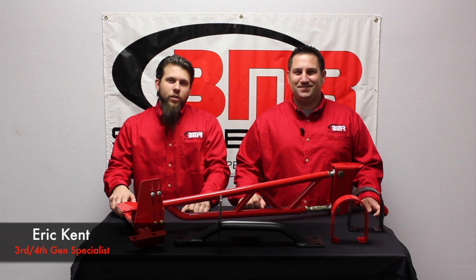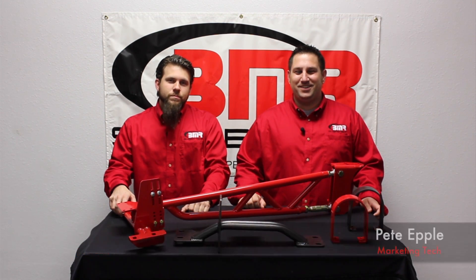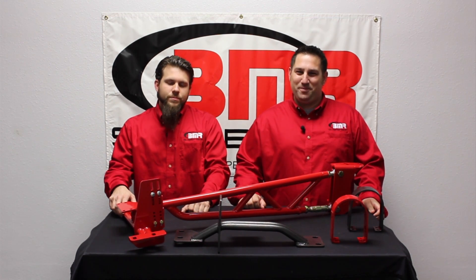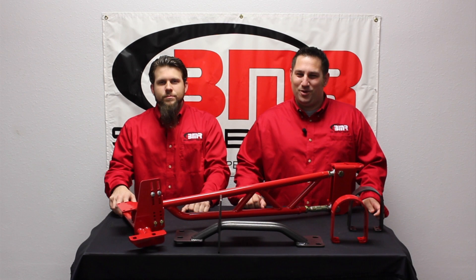Hi, I'm Eric Kim, 3rd and 4th Gen F-Body Tech here at BMR Suspensions. And I'm Pete Eppel, the Marketing Tech here at BMR. And today we're here to tell you about BMR's new tunnel mount torque arms for 4th Gen GM F-body, the TA011 and TA012.